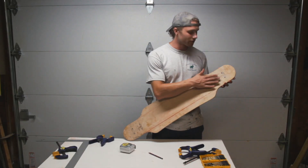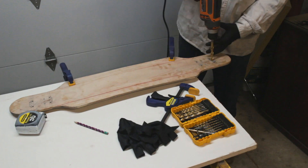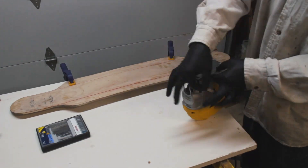The drawings for the base of the trucks have been drawn, so now it is just time to cut them out. There we go.